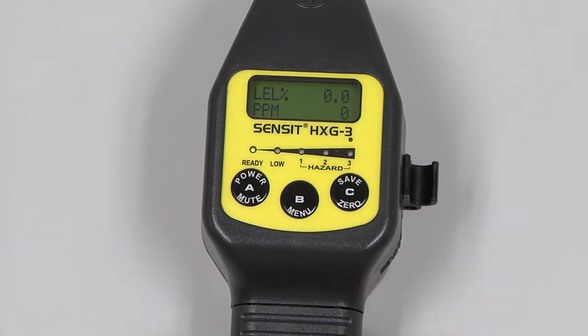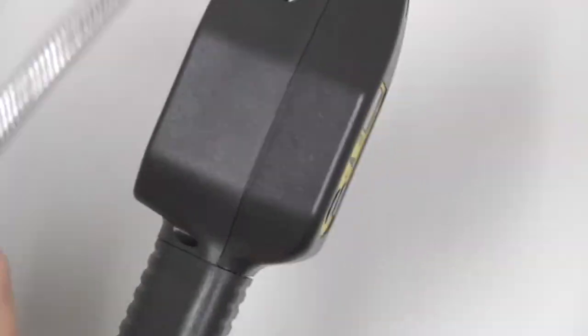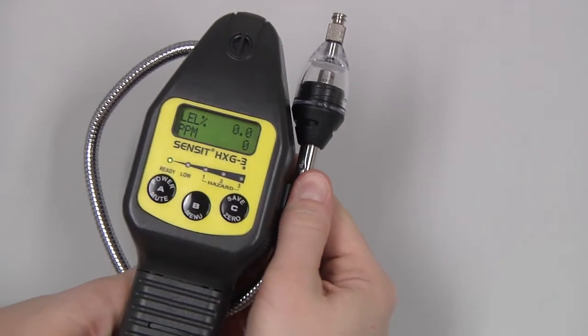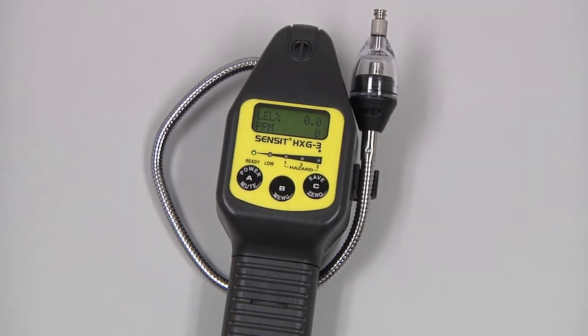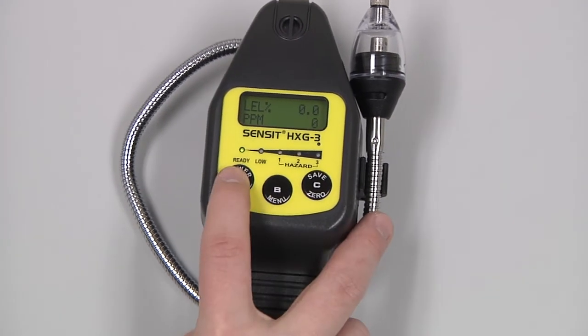When we are done with our investigation, turn off the tick wheel until it clicks. Return the gooseneck to the storage position, gripping it counter-clockwise around the instrument. Allow the readings to clear out in a clean air environment, and then we can power the instrument down by pressing and holding the A button.